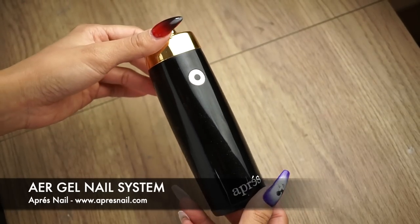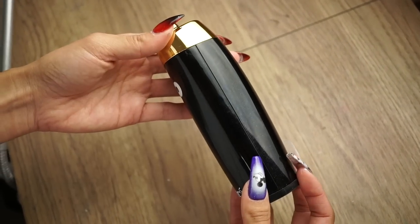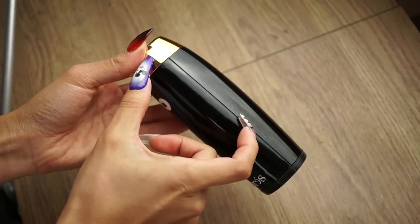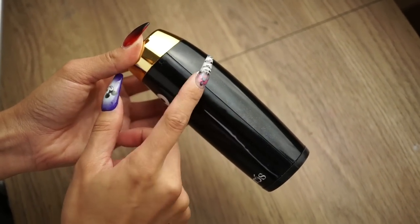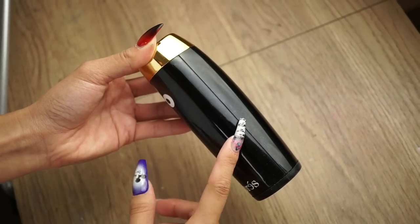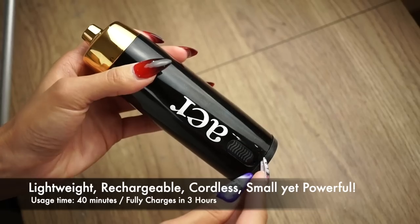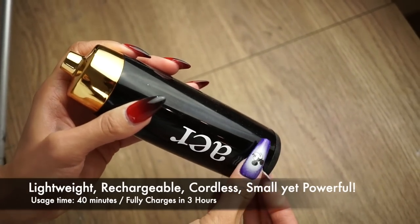I'm going to show you a little bit about this machine. This one takes a normal air compressor and minimizes it into a tiny little portion like this, and underneath there's a lithium battery that provides you with 40 minutes of usage time and it only takes three hours for a full charge.